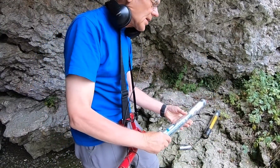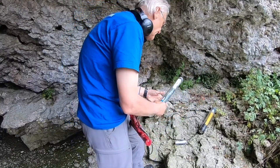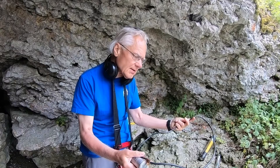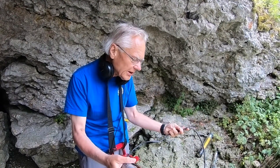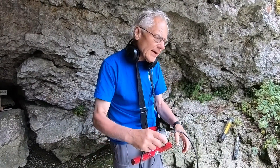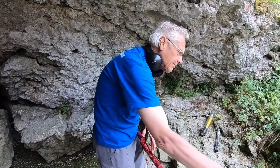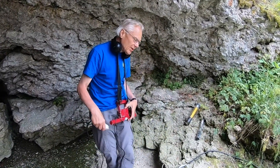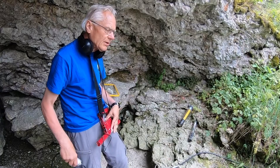So the signal changes based on the attitude. The range of this device is something like 150 meters through rock, and with this big antenna together with this transceiver we have reached 240 meters.